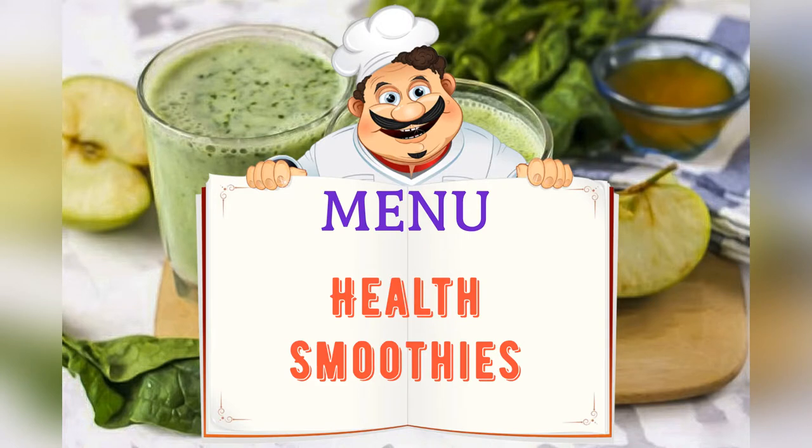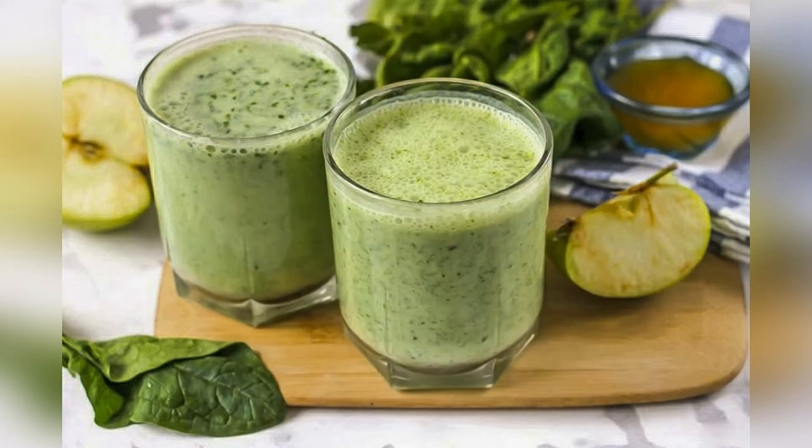Today on the menu: smoothies for health. Adjust ingredients to your taste and color.